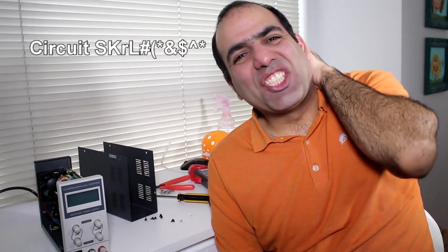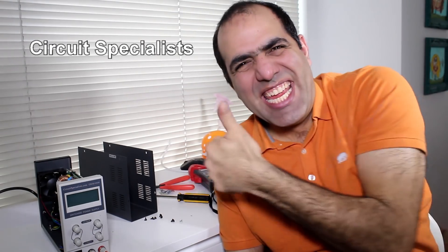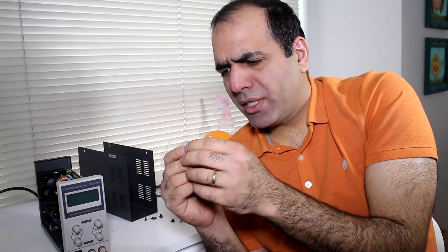I already asked Circuit Specialist to send me a new one, so I guess I'll have two now. Let's see if we can figure out the purpose of that diode.